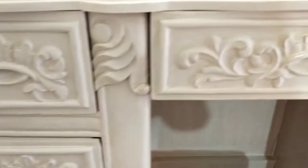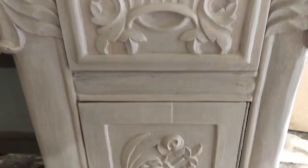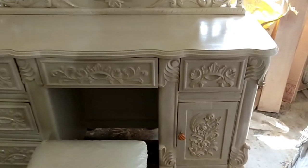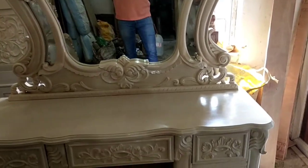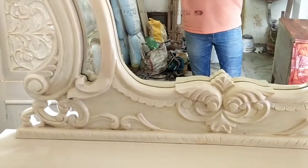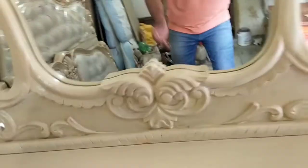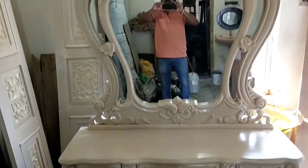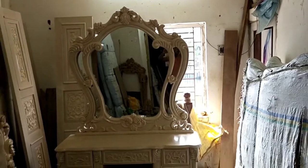The color is the same color. The customer demands it is the same color. The size of the mirror frame and the body are the same color. This is the mirror set.